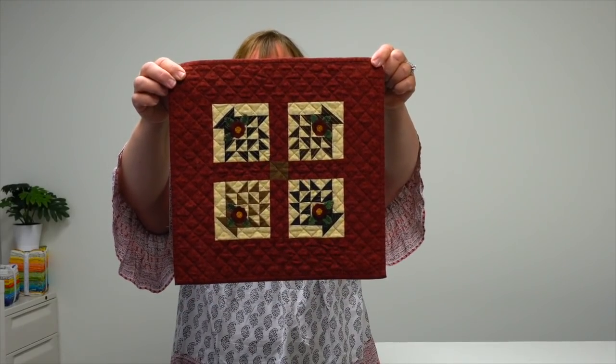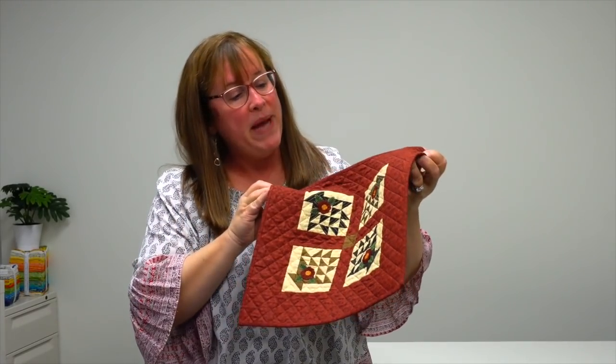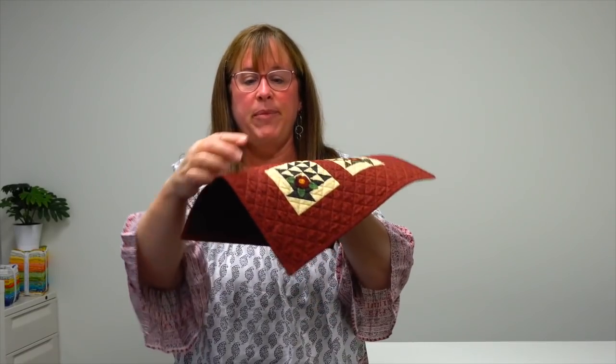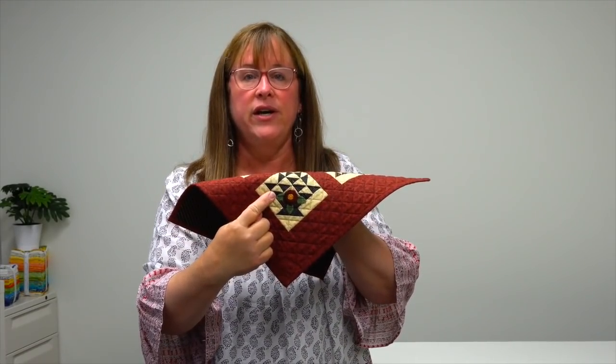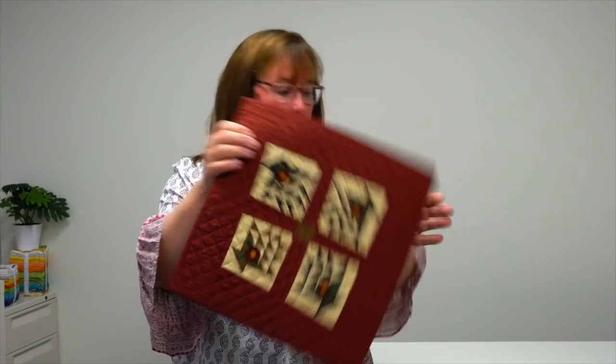So the first quilt I have to show you is called Flower Baskets. It's a little mini quilt with four basket blocks. Each basket block has a little flower right here that is a tiny wool flower, but you could also do that in cottons if you prefer.